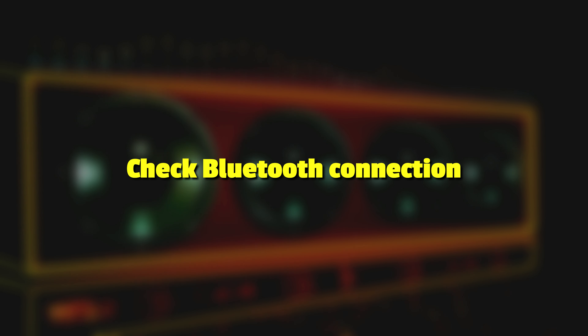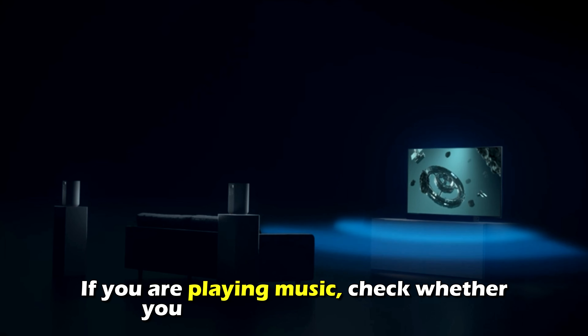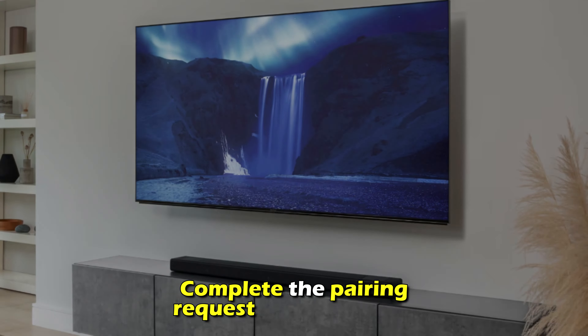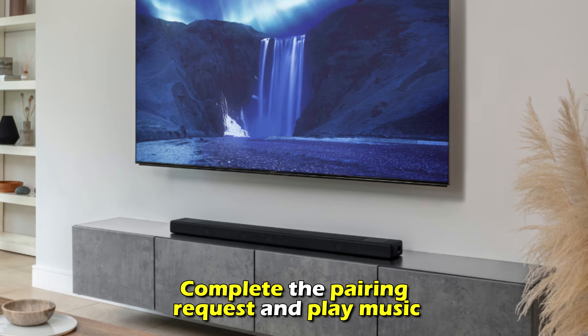Check the Bluetooth connection. If you are playing music, check whether your device is still connected. Complete the pairing request and play music.